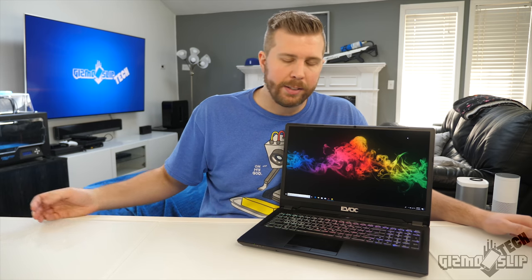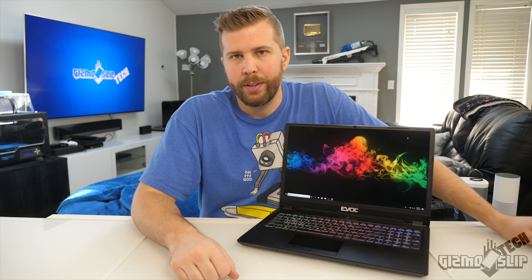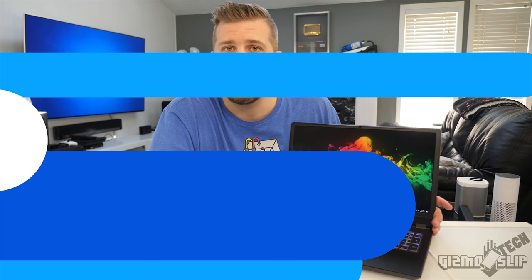If you go straight from HID Evolution's website I don't get any affiliate sales from that — this is not a sponsored video. But if you decide to buy it from Amazon, that does help support the channel. Links are in the video description below. Without further ado, let's dive into the technical specs.